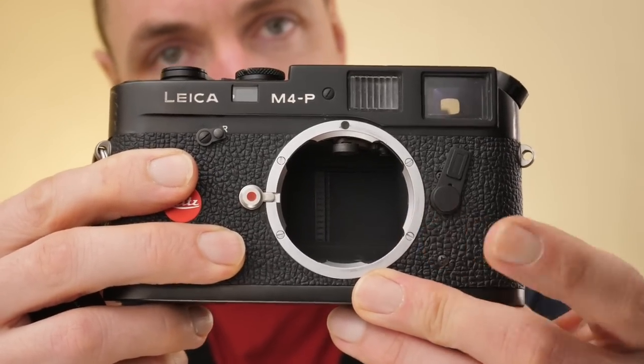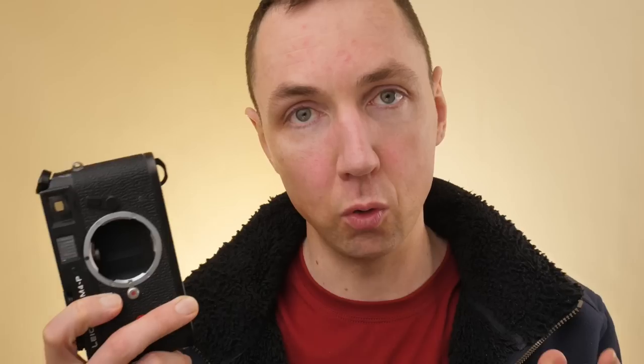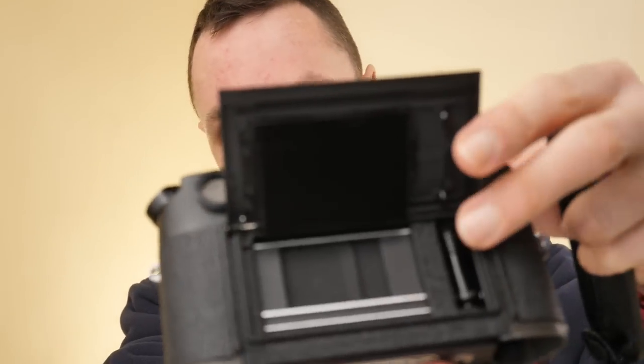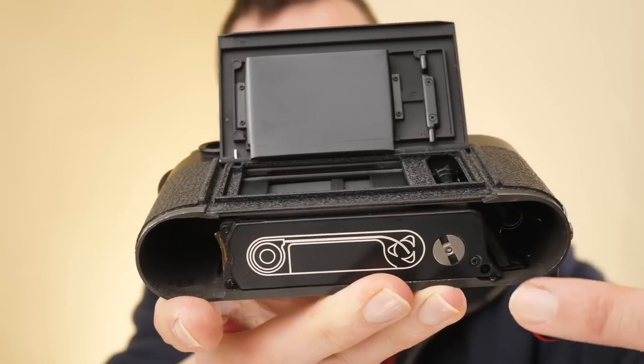Leica M cameras are built to last and they are precision made instruments. Leica M cameras are quiet and quick to use, hence they're very popular for street photography. Leica M cameras have a maximum shutter speed of 1/1000 and a maximum flash sync speed of 1/50 — this is across the range. Leica M cameras are Leica M mount or Leica M bayonet fit cameras, and all of these cameras are 35mm rangefinder cameras. All Leica M film cameras are bottom loading or back loading — you take the bottom plate off on all models, open the back door, load your film, and the film is loaded via the base plate.